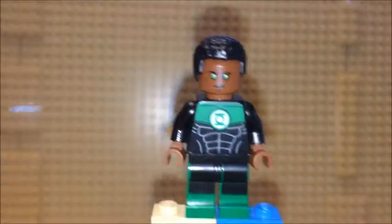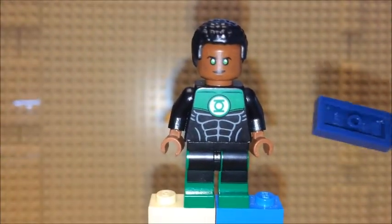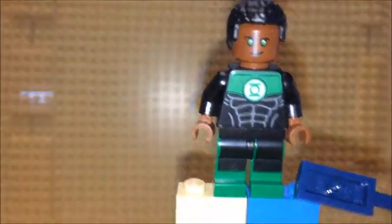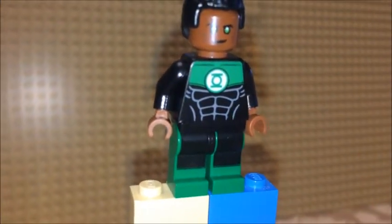So take a look at the minifigure now. The figure's got a cool print on the front of the torso, as well as on the back. Cool print on the legs as well.